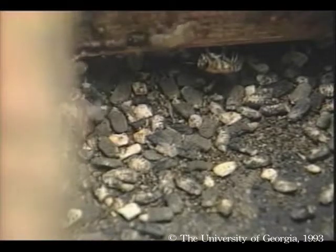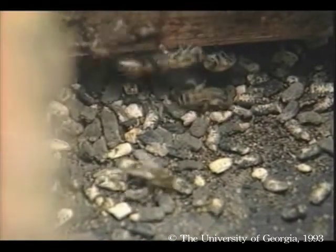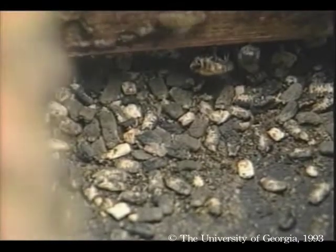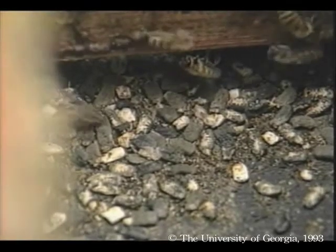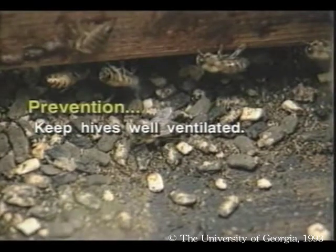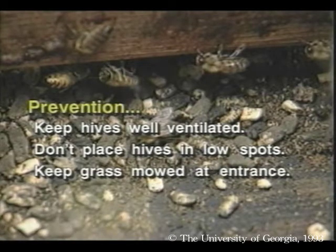Most apiculturists consider chalk brood a minor disease, but beekeepers sometimes report severe infestations. There is no chemotherapeutic agent registered for controlling this disease in the United States. Bearing in mind that fungi thrive in cool, damp conditions, keep hives well ventilated year-round. Don't place hives in low spots where cool, damp air accumulates. Tall grass at hive entrances impairs good ventilation, so keep it mowed.